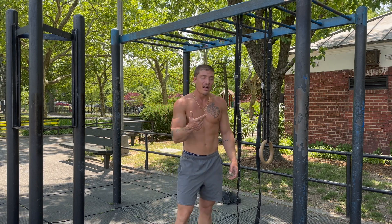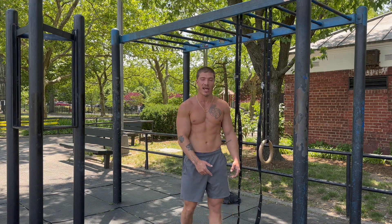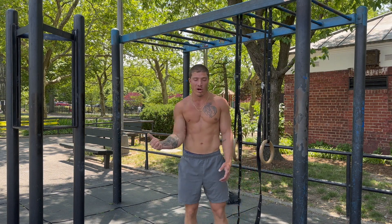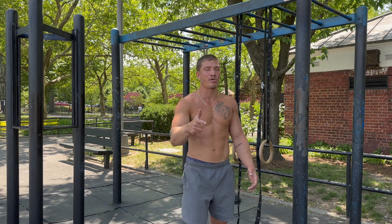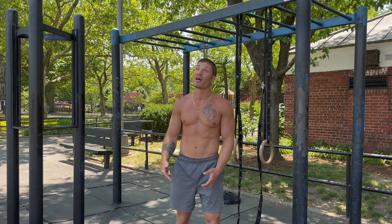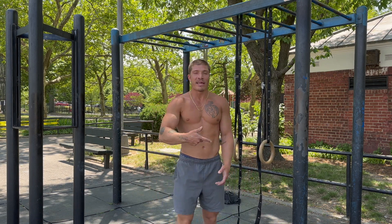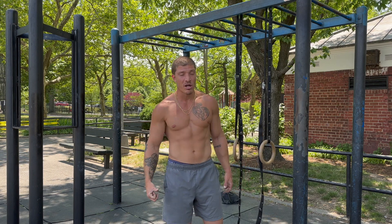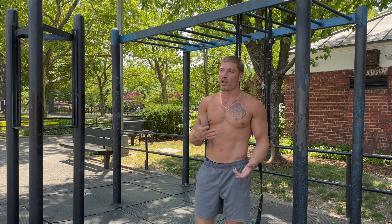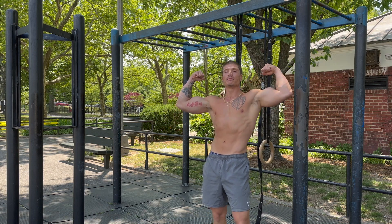You guys saw the push workout drop before this. You got legs tomorrow, then a day off, and you'll see a full upper body day. Like always guys, I appreciate the support. Like the video — it helps YouTube share it with the world. If you have a comment or question, leave it in the comment section. If you're not subscribed, hit that subscribe button. Check out the website barnaturalfitness.com — get yourself some merch, a program, or hit me up for one-on-one online or in-person coaching. I appreciate the support. Peace out. Bar Natural.